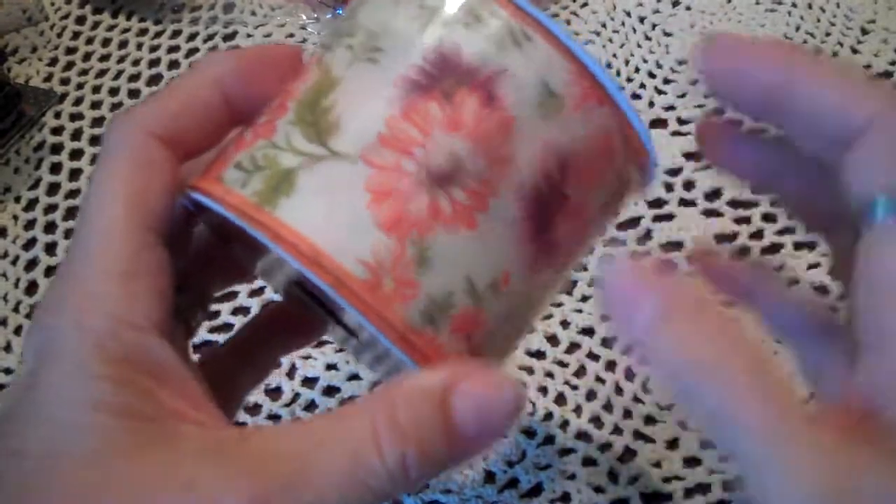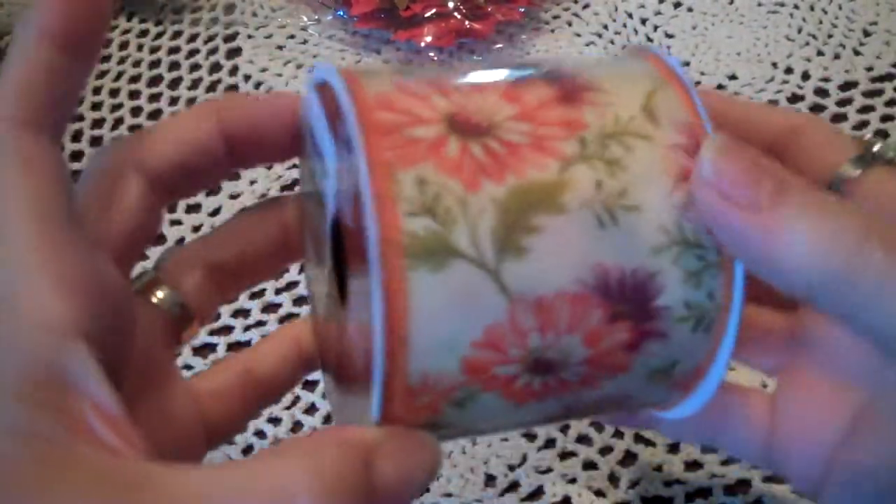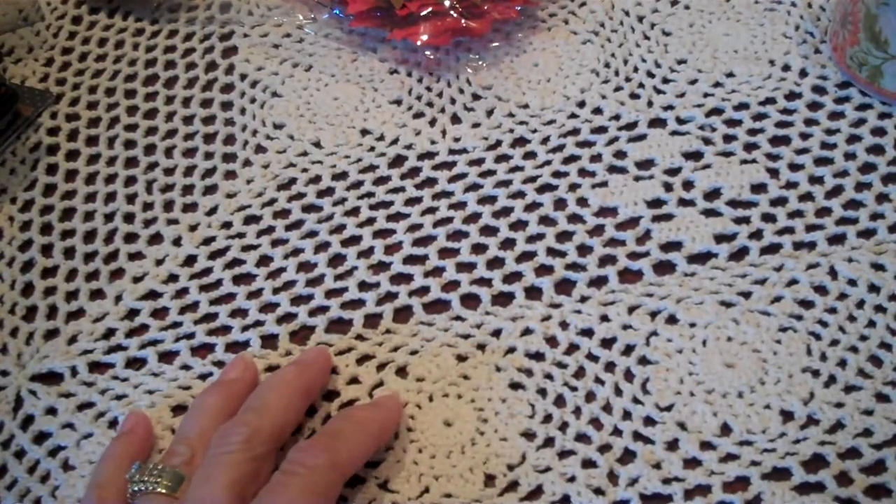I got some ribbon. I got this one — I saw a tutorial on making flowers from this wired ribbon, so I was going to try it. That was a dollar, of course — it was the dollar store.